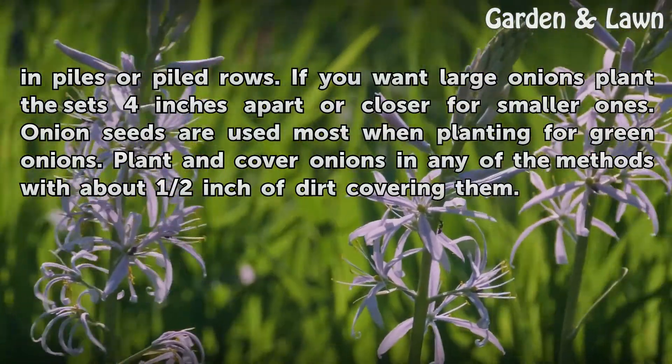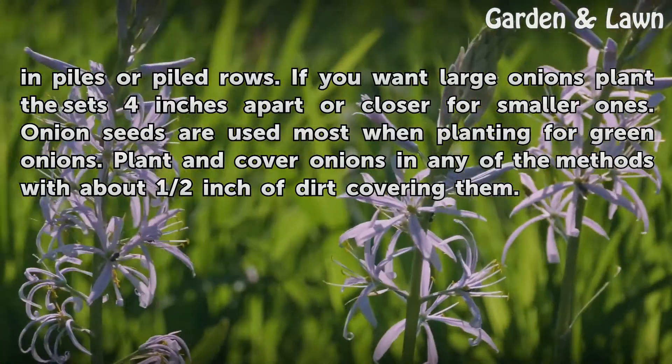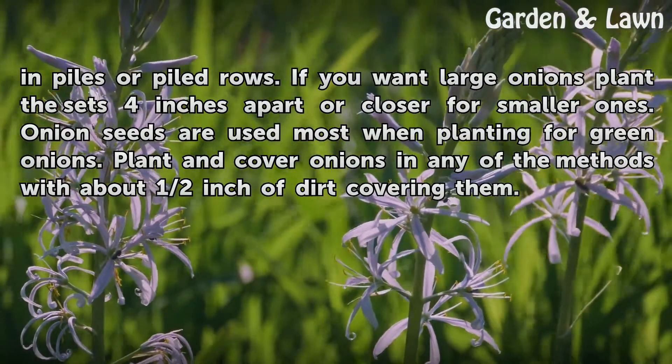If you want large onions, plant the sets 4 inches apart, or closer for smaller ones. Onion seeds are used most when planting for green onions. Plant and cover onions in any of the methods with about half an inch of dirt covering them.